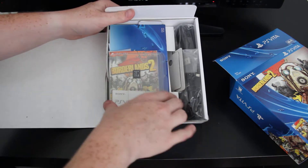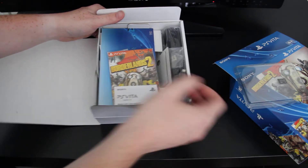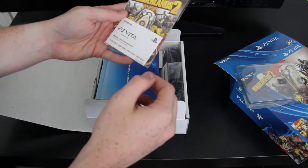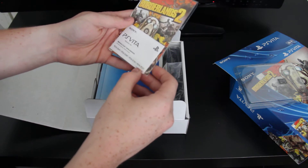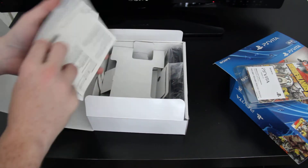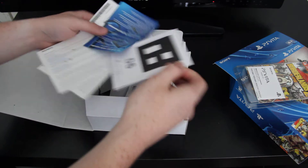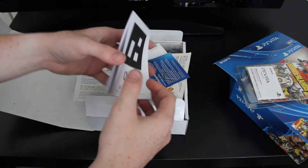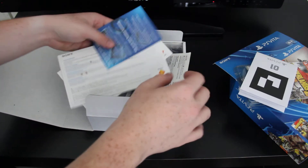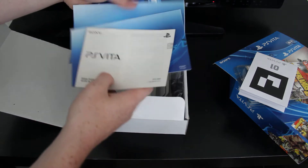So as you can see inside, first you get the 8 gig memory card it comes with. The Borderlands 2 download code — it's too bad that that's not an actual game because that would have been a lot better. Also with this one they have paper AR cards, which kind of sucks.